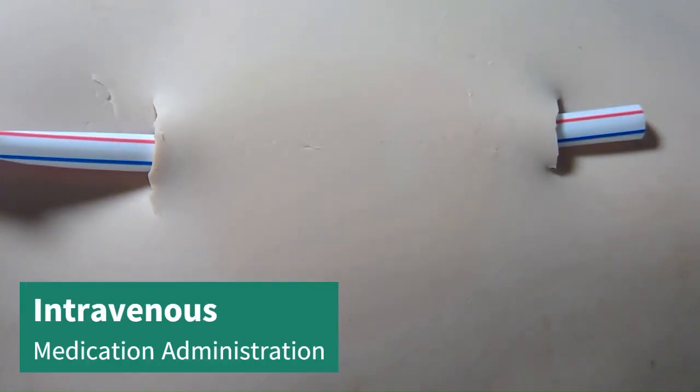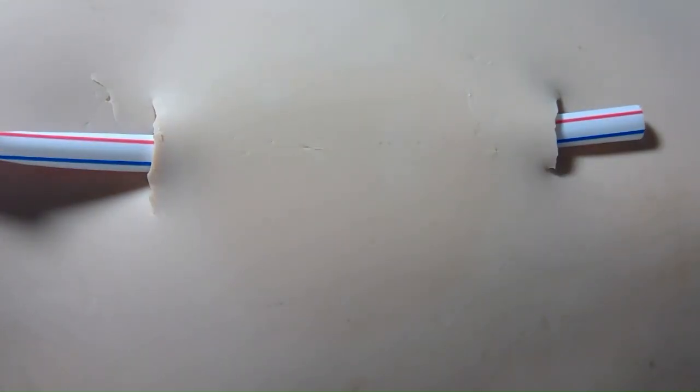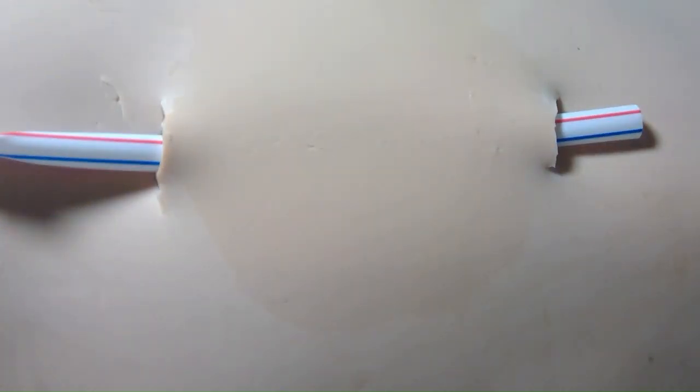Next we will teach you how to start an IV. To start an IV we're gonna begin by sterilizing the area with our alcohol prep pad in a circular motion. I'm going to demonstrate using an 18-gauge IV catheter, so we're gonna open the catheter.